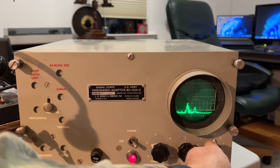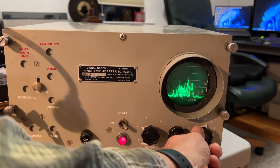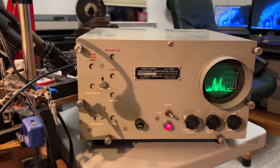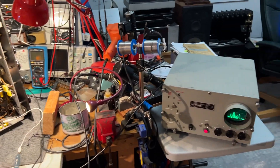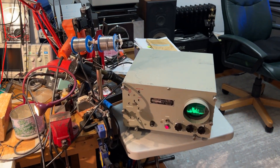But it's working okay for a first attempt. There we go — first try of an AR88 with this US Army pan adapter unit.